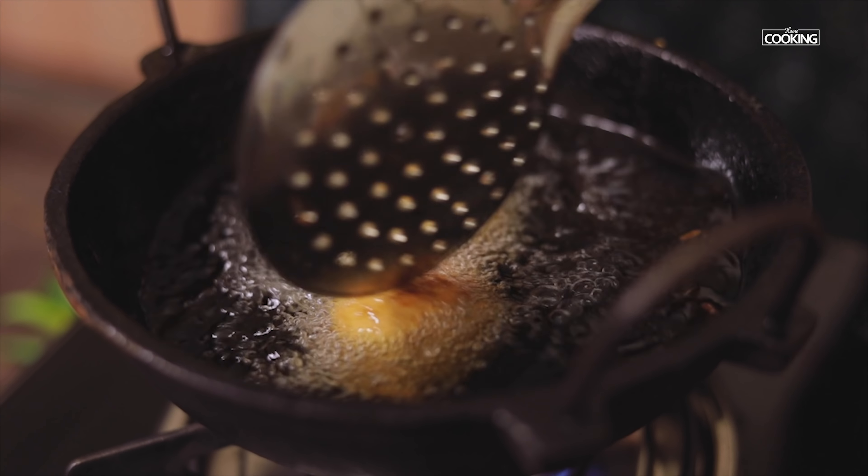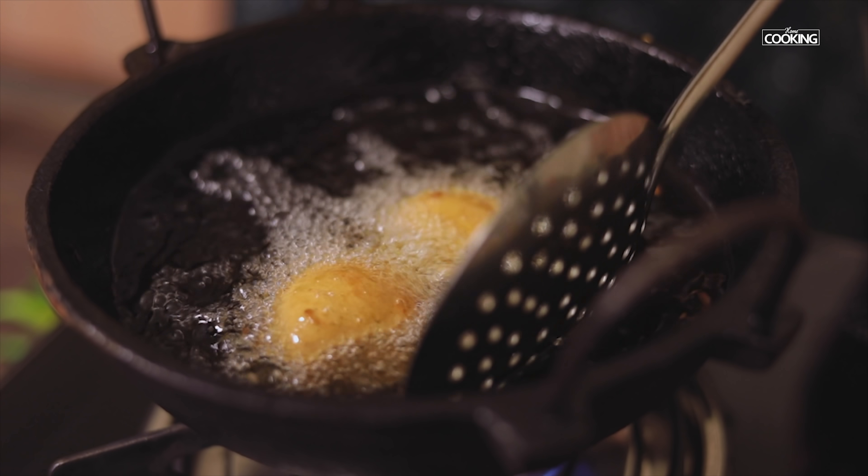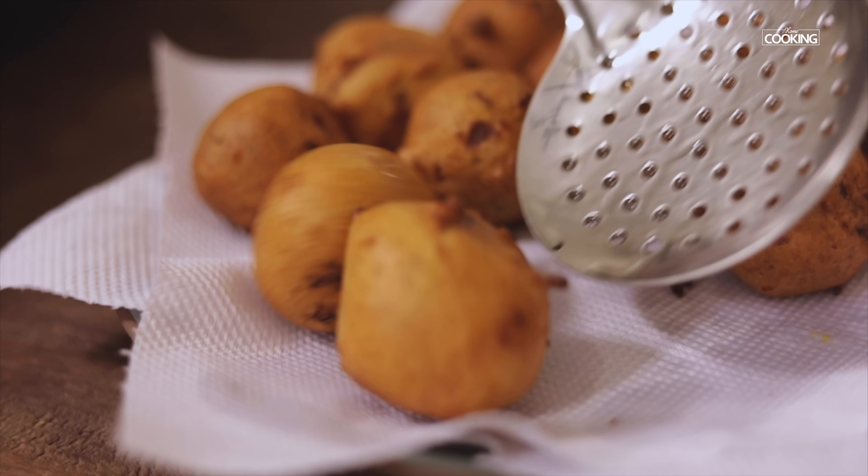Deep fry them till they get a nice golden brown colour, then remove the bondas from the oil. Serve them hot with some nice coconut chutney or spicy chutney on the side.